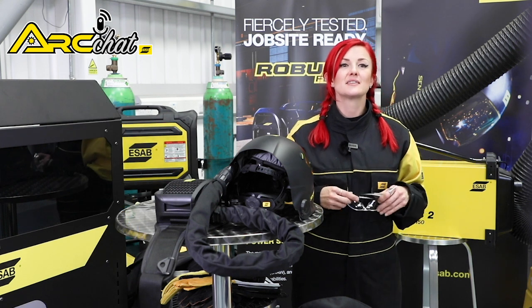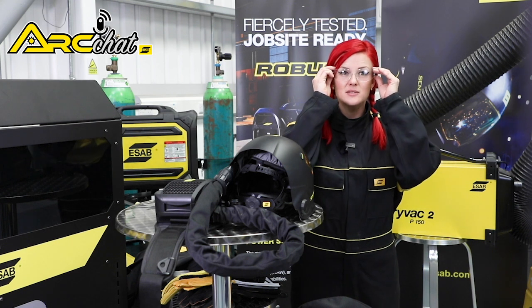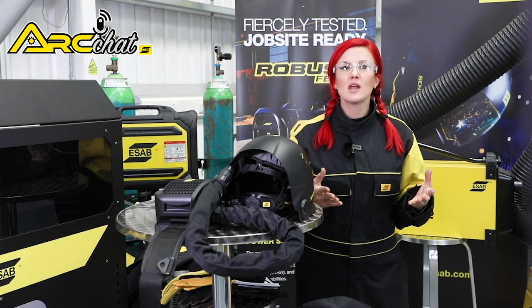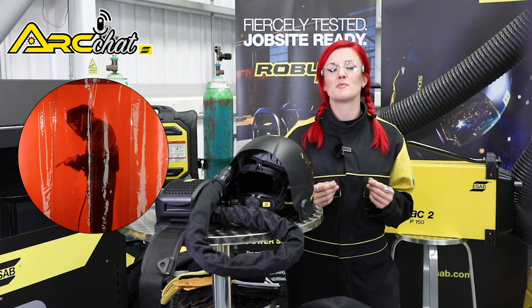Your eyes are precious assets, so treat them with care and always ensure you're wearing safety glasses in the workplace. You also need to consider the people around you and their protection. So if you're in an area where you're not alone and people may come in, make sure you have suitable welding screens to protect them from arc flash.